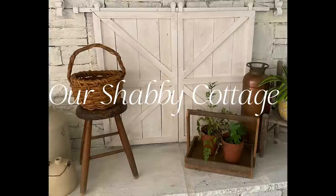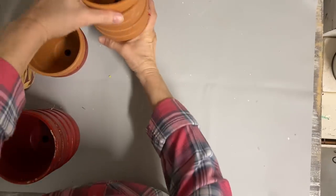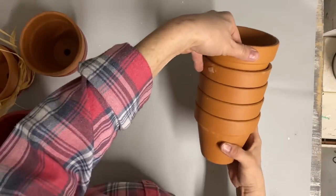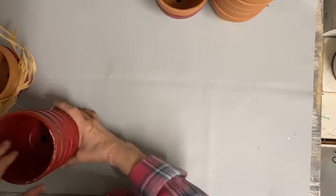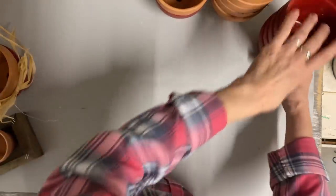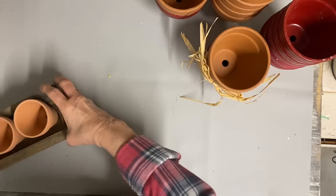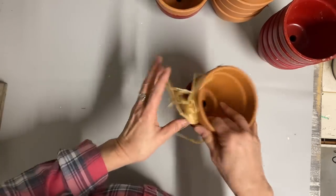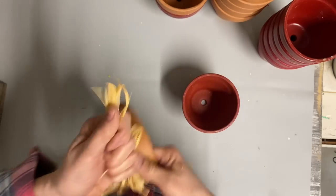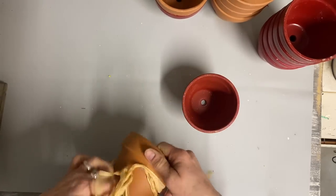Hey guys, it's Lisa and welcome to my channel. Today we're going to make over some flower pots. I was cleaning out the storage area at church and we needed to get rid of a lot of things, and one of the things was these flower pots. Some of them are already painted but not painted the way I want them, so I'm just going to repaint all of these.